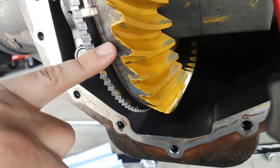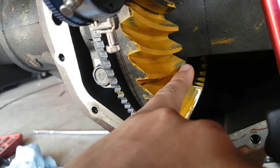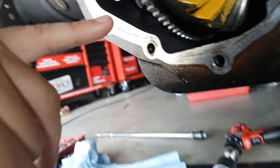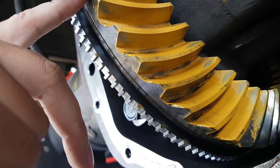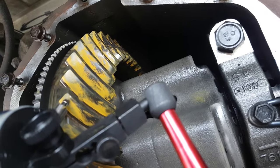I ran the contact pattern test and on the coast side it's high and near the toe, and on the drive side it's in the middle and on the heel, which according to the manual...